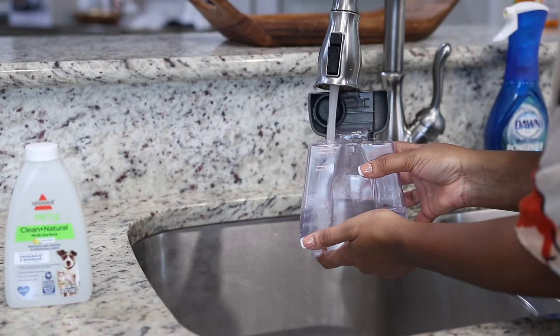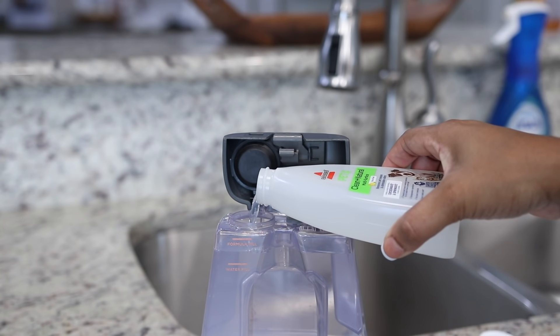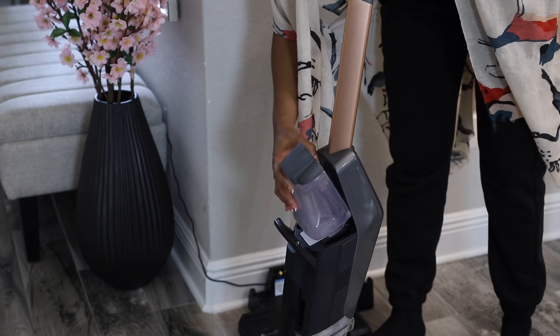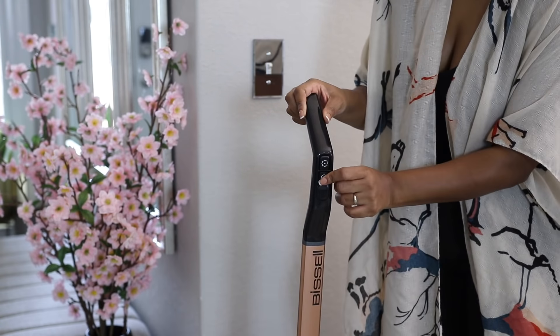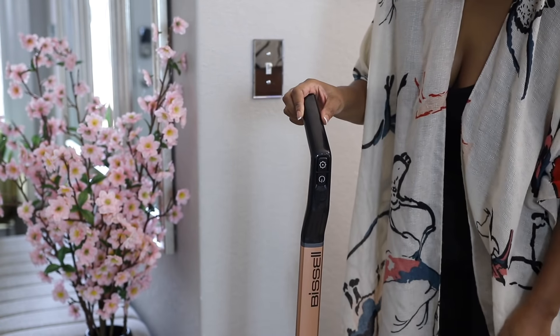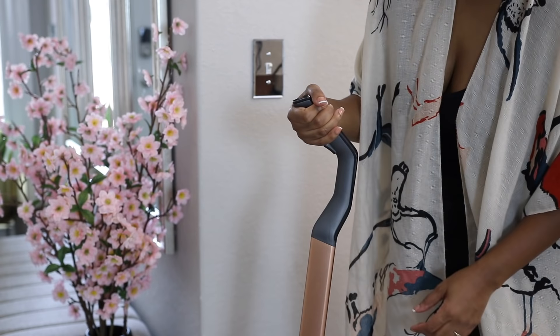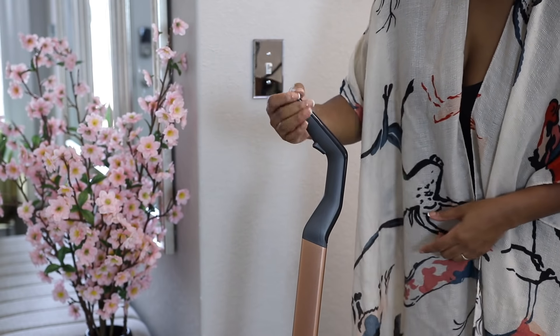I'm going to fill the water tank with the cleaning solution that it comes with. The back of the tank has fill lines to let you know how much water and cleaning solution to use, and it smells really good. It is also a multi-surface cleaner, so that's great. Now when you get ready to use it, you have your power button at the bottom. The trigger on the back of the handle is what you use to spray out the solution. If you don't want to wash, just vacuum — just tilt the handle back and vacuum your floors.